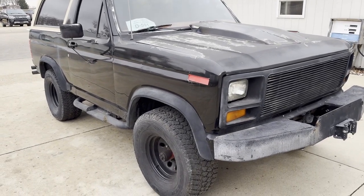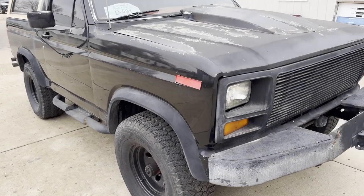Hi, this is Dirk from B&B Auto Sales. Today we're going to show you our '85 Ford Bronco.